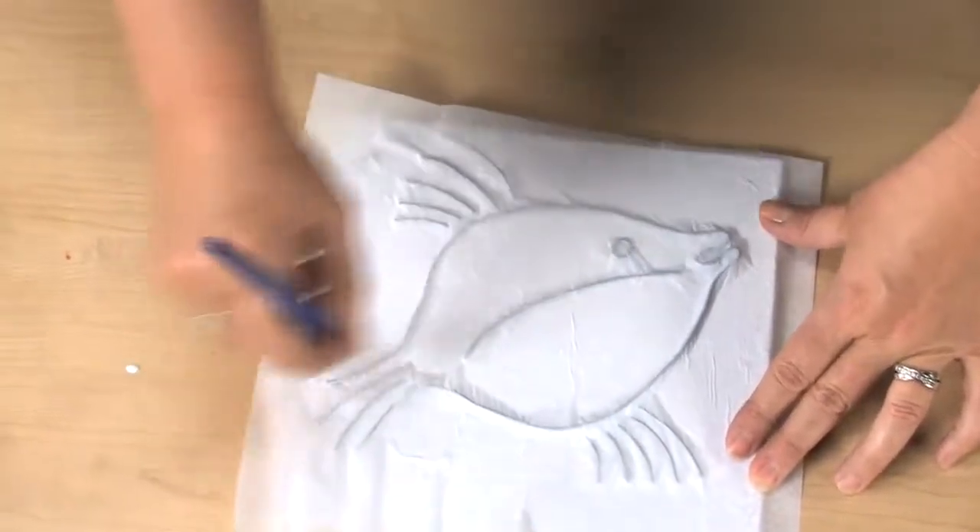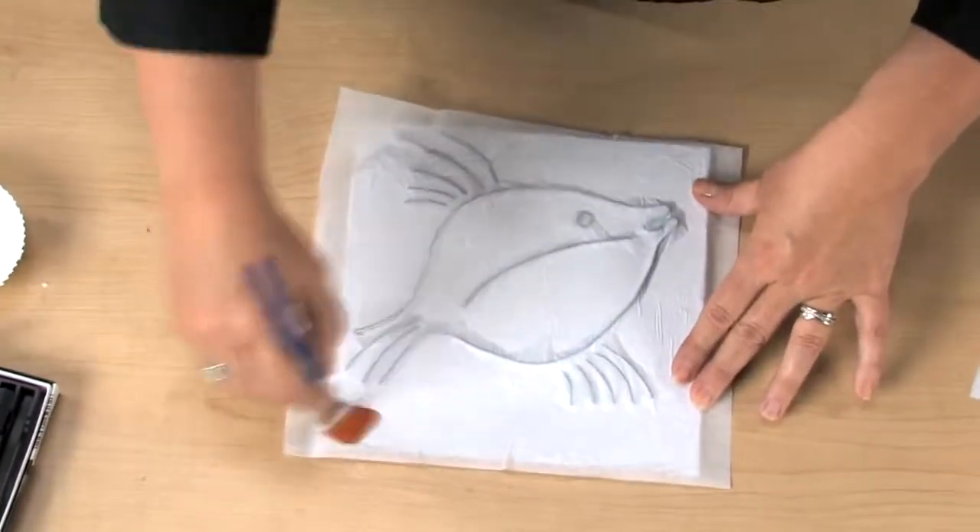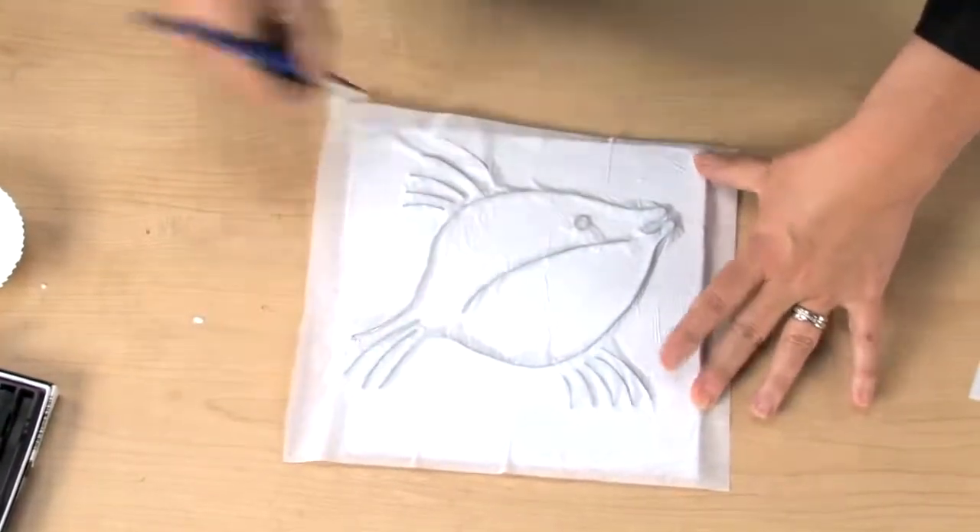We're going to let it wrinkle naturally. If you're doing a larger panel, you can tear the tissue into smaller pieces. Repeat this process at least two more times with additional layers of tissue and glue. The layers don't have to dry in between — it will all just stick together.